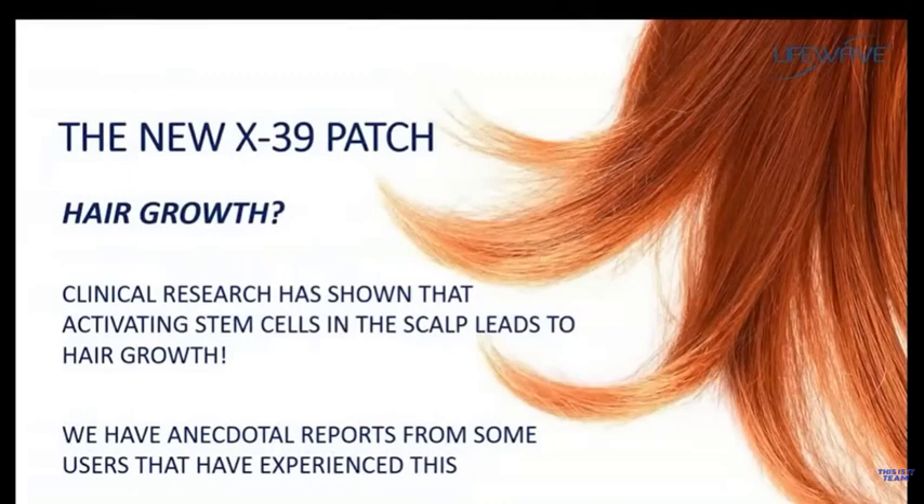Another benefit people have reported with the X39 is hair growth. This is something we have not yet demonstrated in our clinical studies, but we are getting these reports from many of our male members. Clinical research in this area has shown that if stem cell activity in the scalp is increased, this would in fact lead to hair growth. We're going to continue to monitor this, but it's something to look for when using the X39.